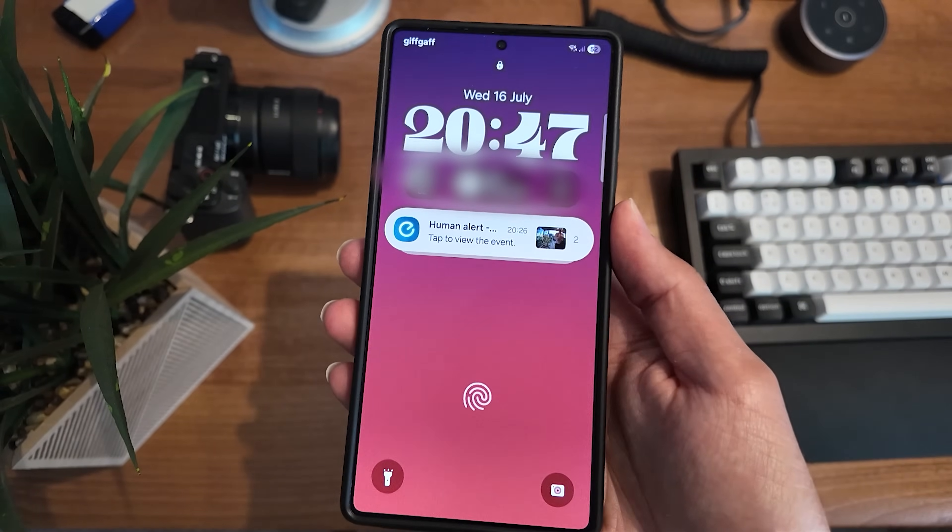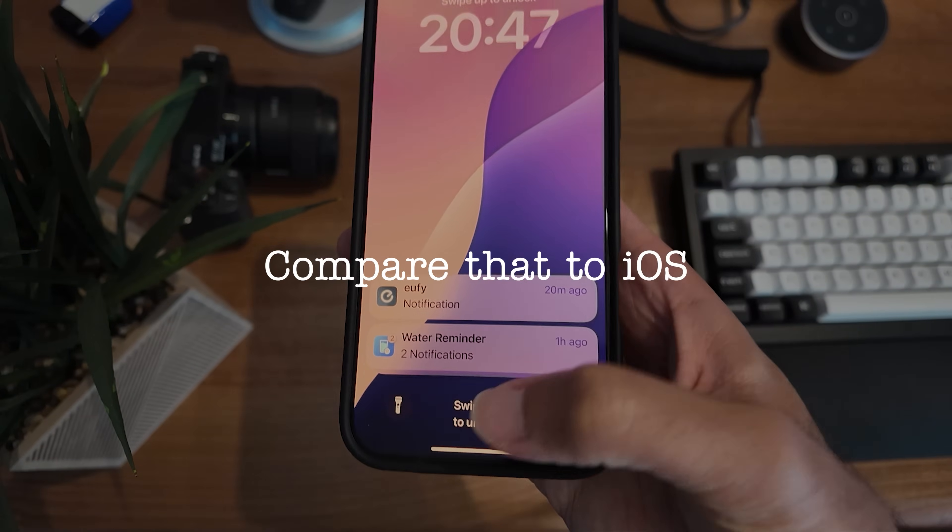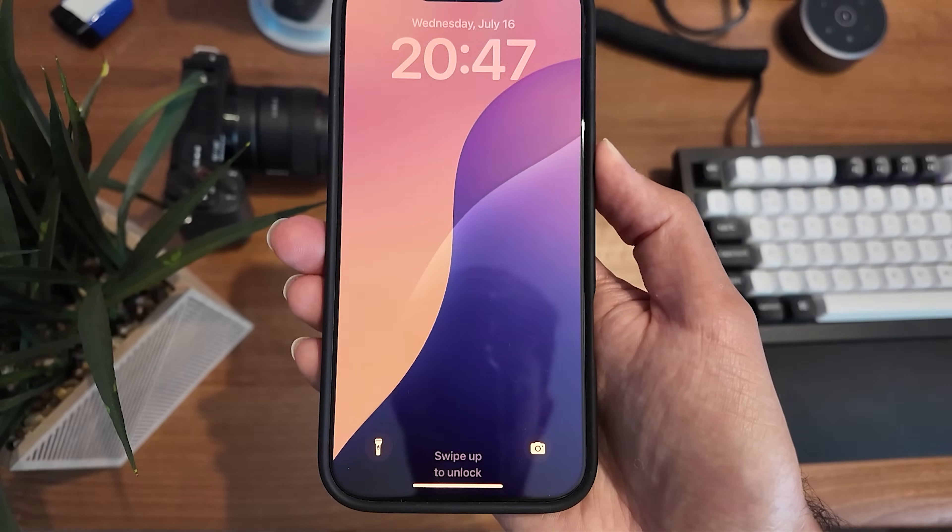Notification cards have been a little bit of a pain point because they just don't seem to go away. Maybe it's a good thing — maybe it actually reminds you to text people back — but if you've got a video doorbell like I have, notification cards that just don't go away on the lock screen is really annoying, especially if yours is really sensitive like mine. The only way to get rid of them is just to swipe them away.